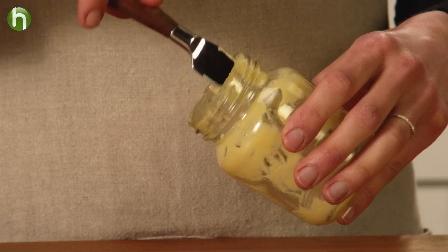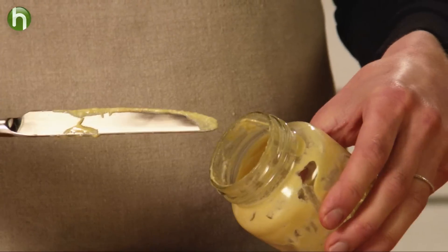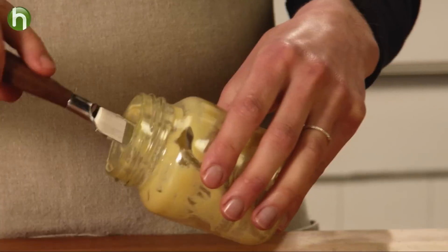Whenever you use up a jar of mustard, there are always those last little bits remaining on the edges that no knife or spoon can possibly scrape out. Sure, you can throw it out, but why waste it? There's a better way.